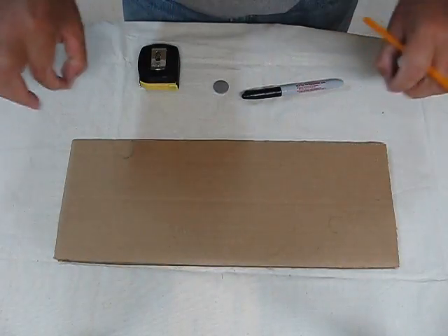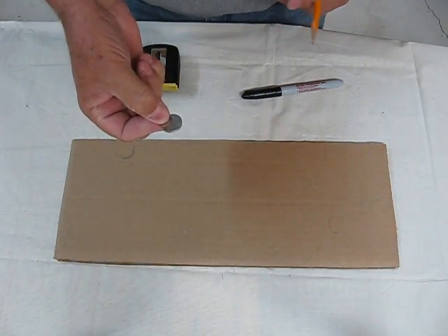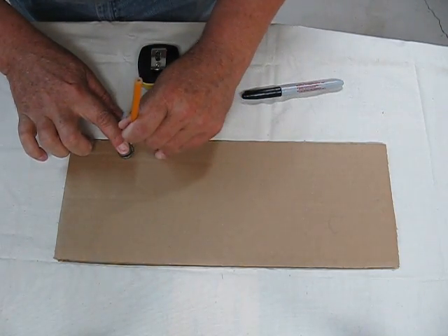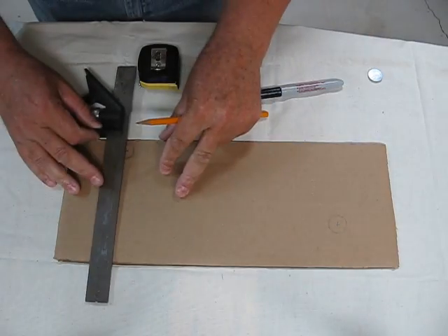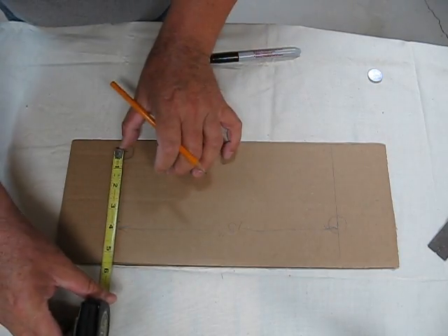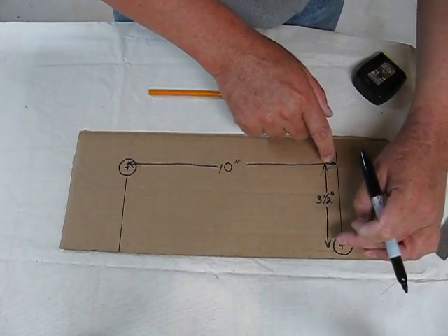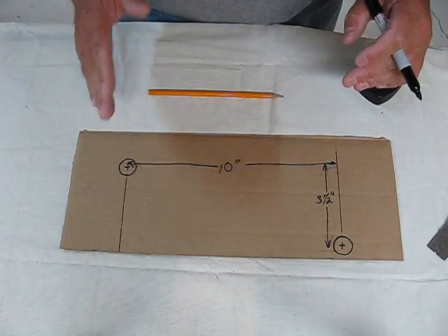The trunk is going to sit on three-quarter inch round stock. I just happen to have a lithium battery here that's three-quarters of an inch. The parts that I drew in the circle, I'm going to line that up with this battery and that will let me make it a full circle. I darkened it up a bit so you can see — ten inches this way and three and a half inches down.